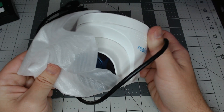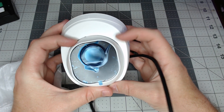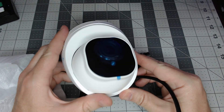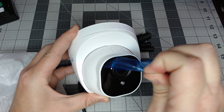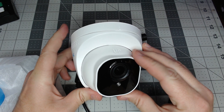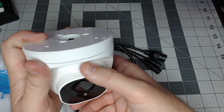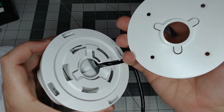Reolink did send us this camera for review, but as always we speak our mind and tell it like it is and don't let that influence the review. You can see it's in the same mounting housing as the RLC-520. Let's go ahead and do the honors — and it looks like the same exact mounting plate.